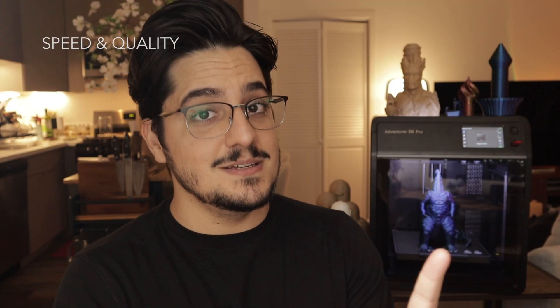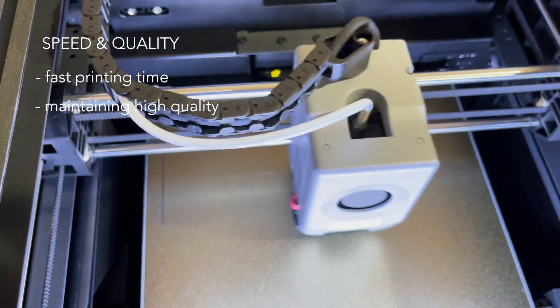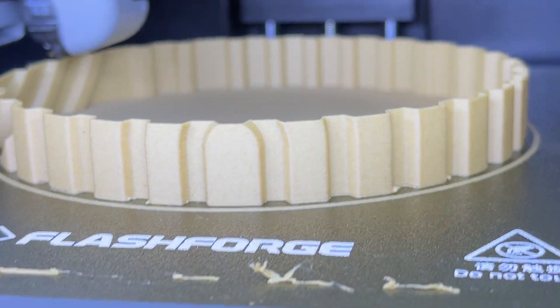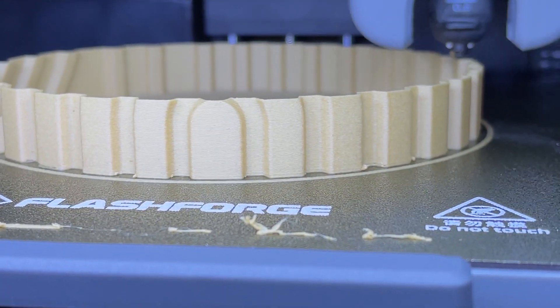Now let's talk about one of the key selling points of this printer — the speed. FlashForge promises faster print times while maintaining that high quality finish that we all want. And from my experience, they delivered. When I was printing larger models or small detail pieces, the print speed was impressive. But what's more impressive is that the quality didn't suffer.